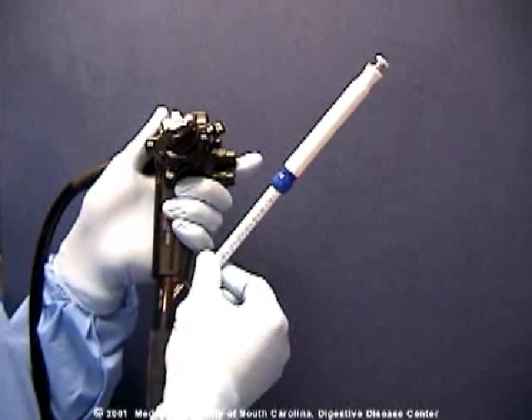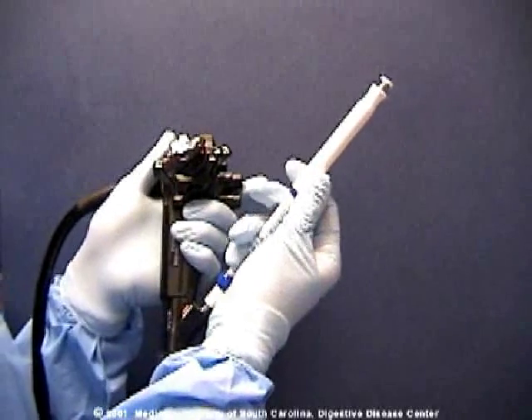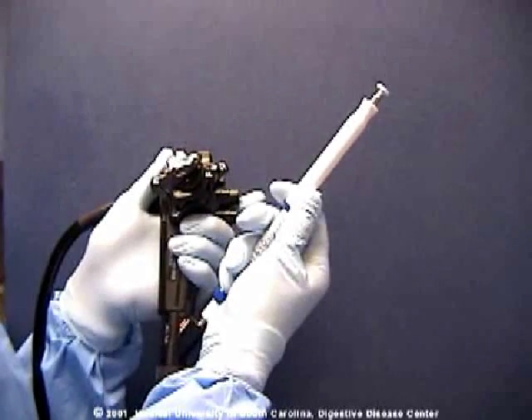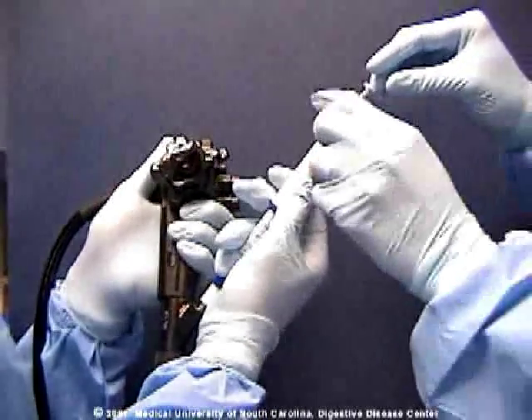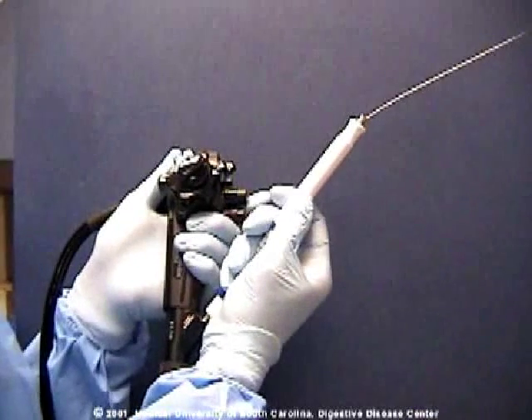The needle is attached to the echoendoscope, the stylet is withdrawn slightly, and the needle is punctured into the space immediately anterior and cephalad of the celiac artery takeoff.